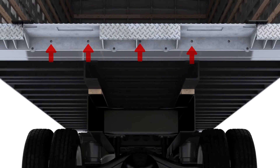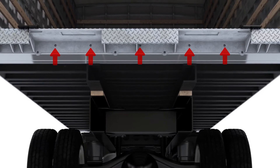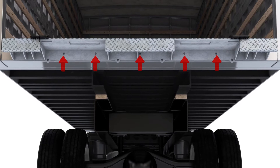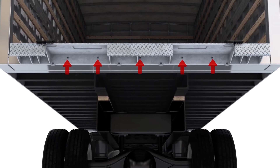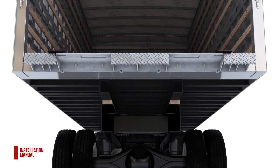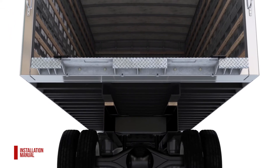There's also the bolt-on method. This method requires holes in the rear sill. Usually these holes are pre-drilled. However, if the rear sill does not have pre-drilled holes, refer to the bolt-on floor extension section in the installation manual for a dimensional drawing.